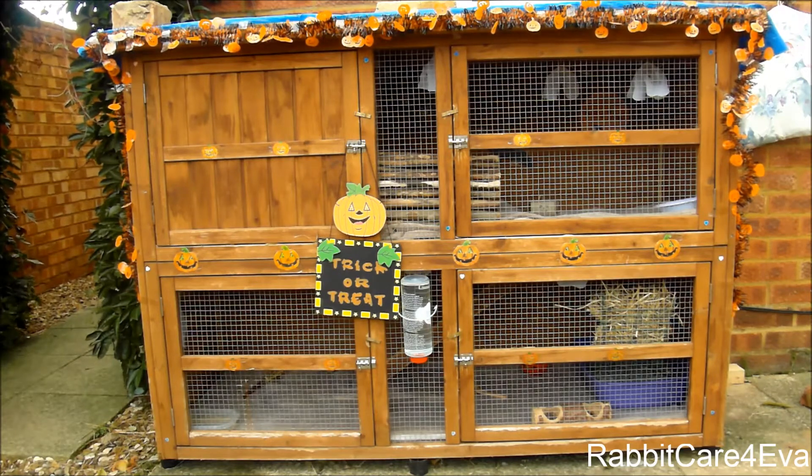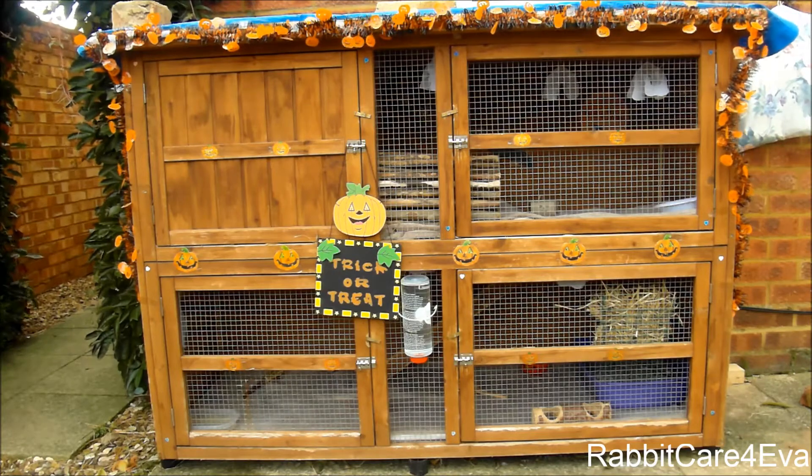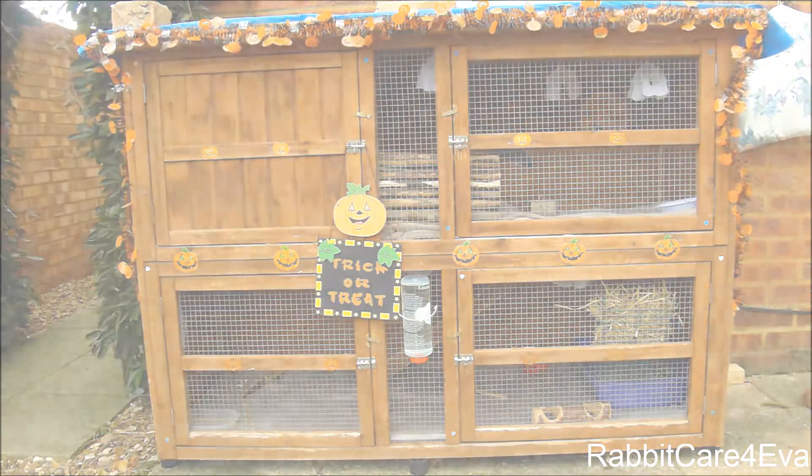As you can see, I have tried to decorate it as much as I possibly could. I've added tinsel and pumpkin cutouts and little signs, and inside it's got some Halloween toys which I'm going to be showing you. I really hope you enjoy the video and let's crack on.